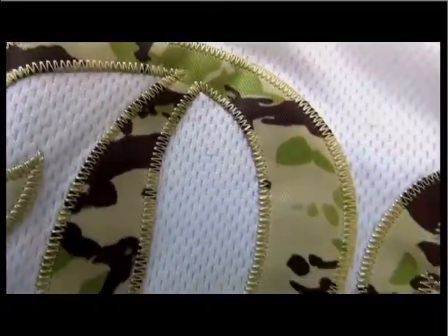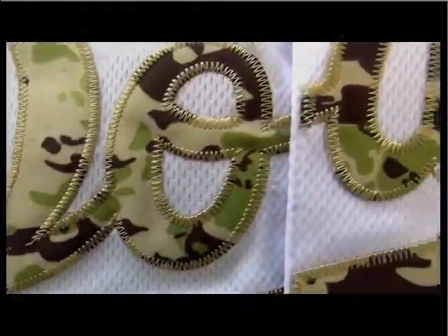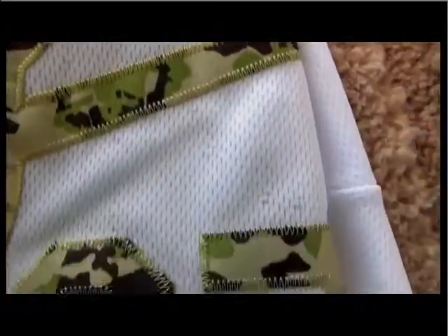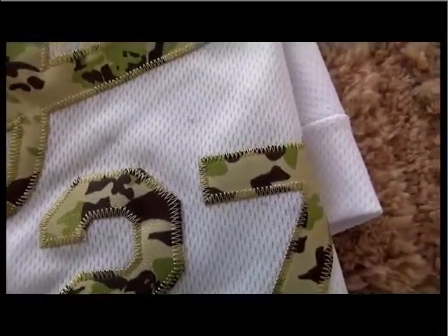This is the detail for this stitched team name here. You can check out the quality here — this is just the knockoff jersey. We got the sewing number, sewing, the team name.